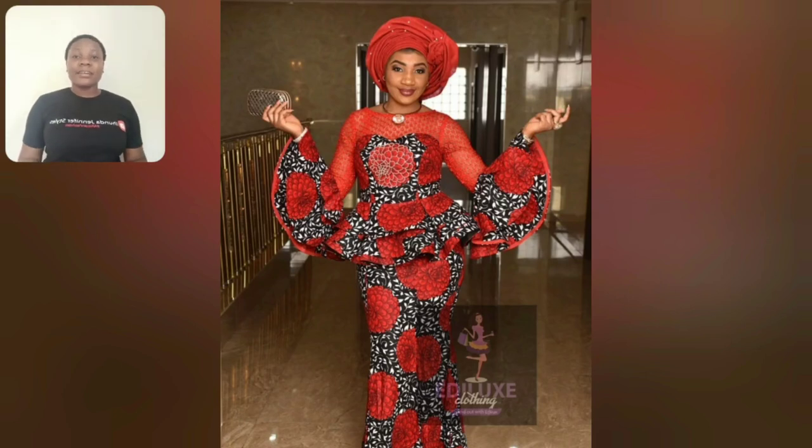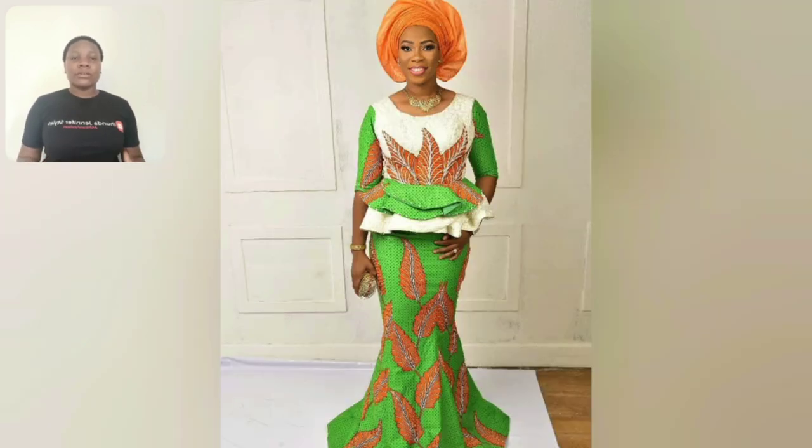Hi guys, this is Ankara skirt and blouse. I love the blouse, the sleeve, the material itself is beautiful. Even this particular one is beautiful — the print, the yellow, it's just eye-catching guys. In this particular video you're going to be seeing more skirt and blouse styles, so if you're a fan of Ankara skirt and blouse, please do watch this video to the end.